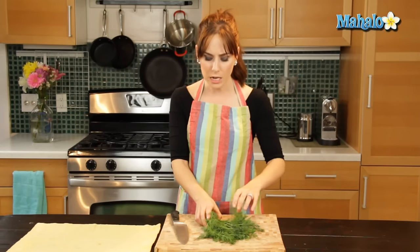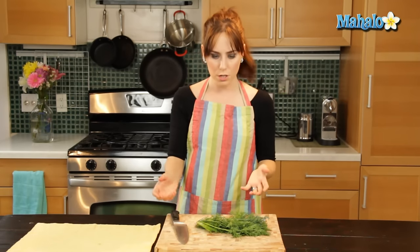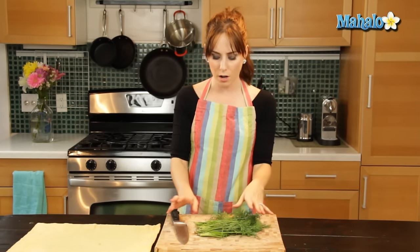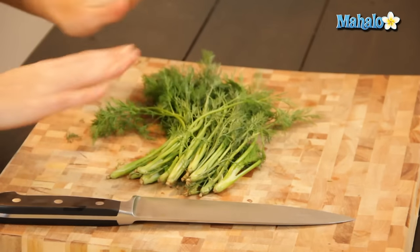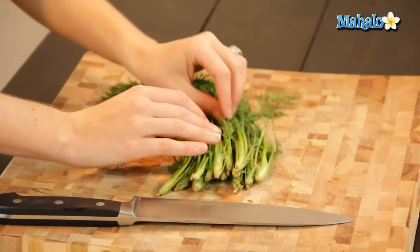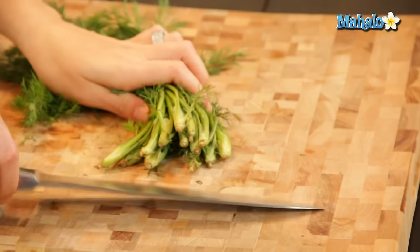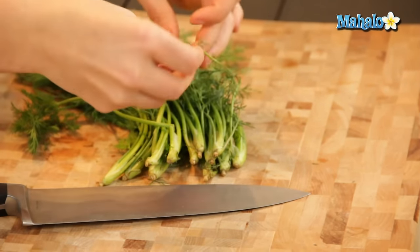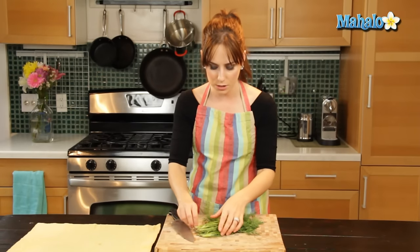Sometimes it's confusing with herbs — some you use the stock, some you don't. With dill you will use some of the stock but not all of it. You're going to take it and look at where your fronds and leaves end. That last sort of quarter you're going to chop off, because the really woody, thicker stems — you don't want anything to do with those.